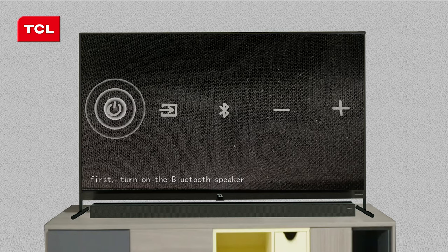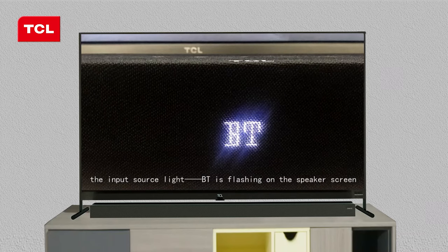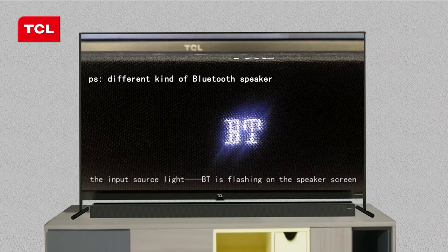First, turn on the Bluetooth speaker. The input source light BT is flashing on the speaker screen.